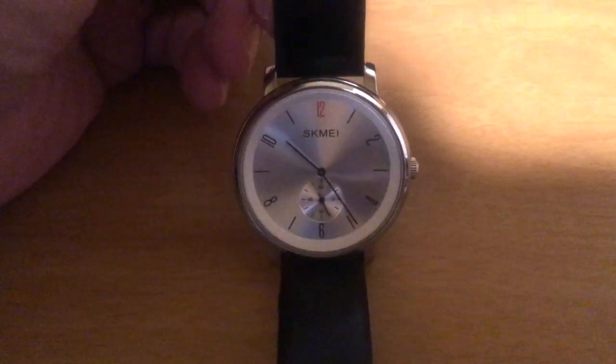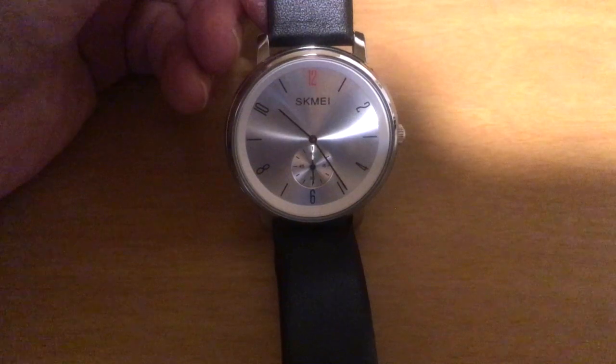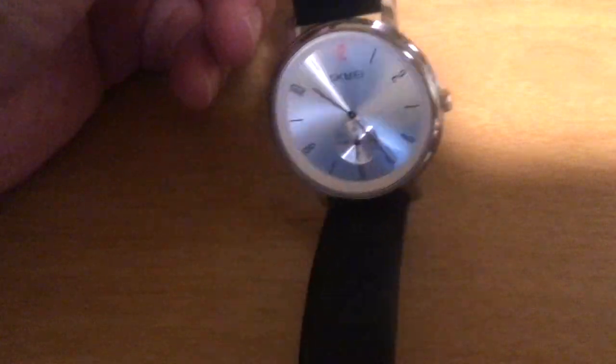On the front, you can see the red 12 and the second hand ticking away. Very simplistic but elegant little watch design.